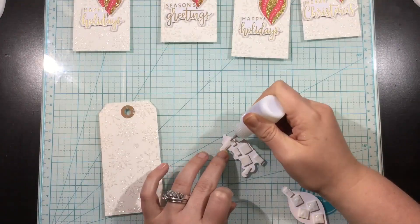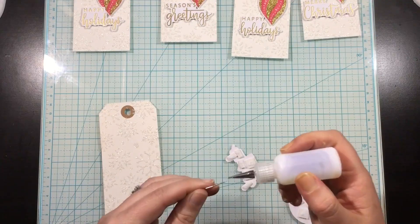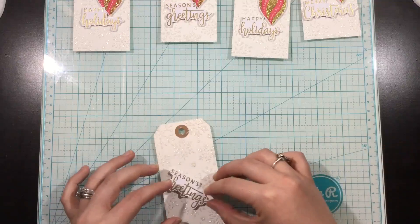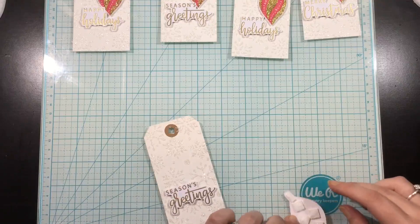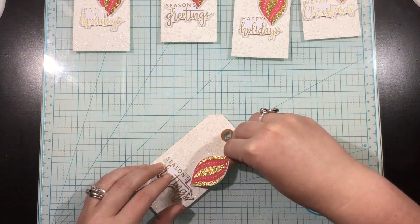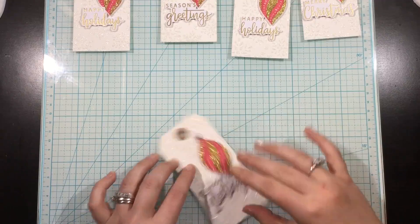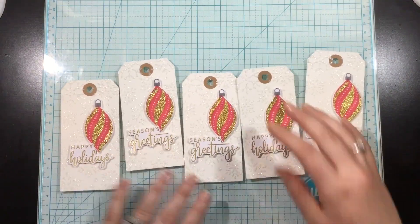Once I had the foam squares on there, I like to add a little bit of the Ultra Bond liquid adhesive from iCraft. I find that gives me the assurance that it's really going to hold onto a textured background. Since I added the Glitz snowflake stencil into the background, my background is textured and raised and bumpy. So I like to use liquid adhesive just to make sure that my pieces will hold.